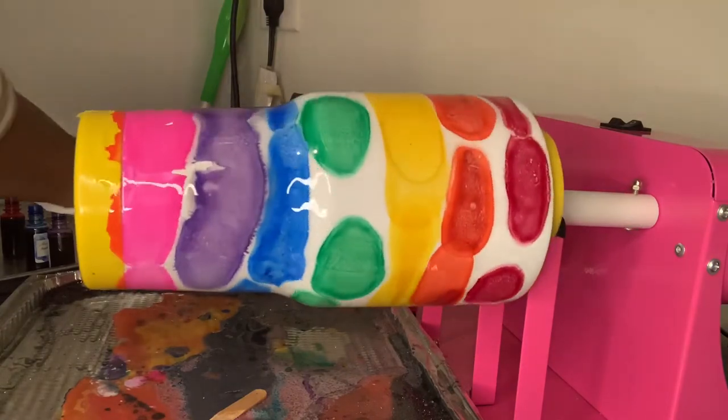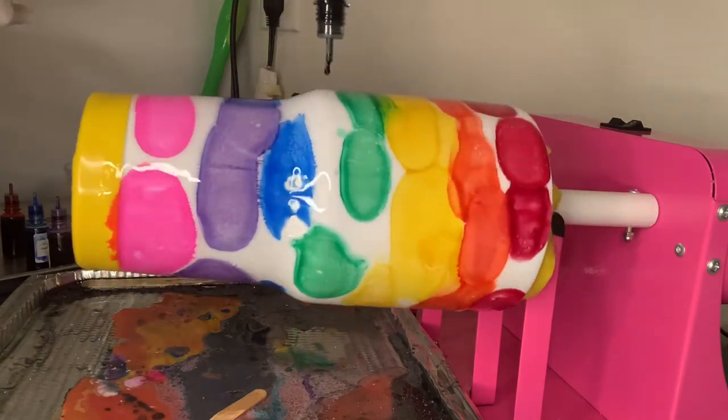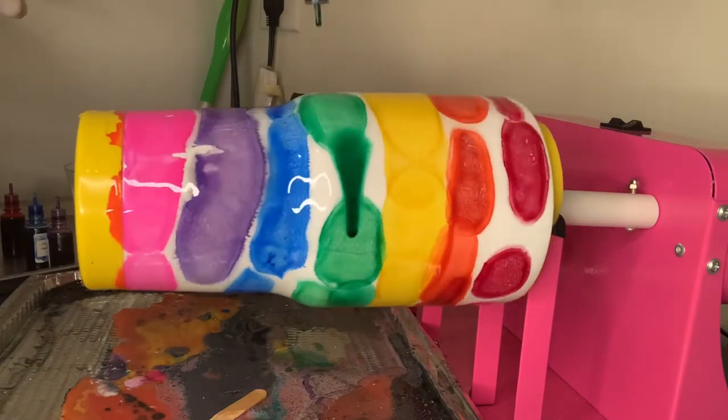Now that I am on track, I'm going to start adding these to my website, so be sure to look out for that link for the website.